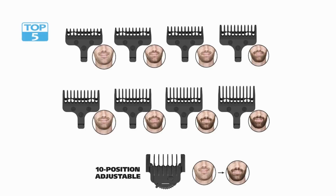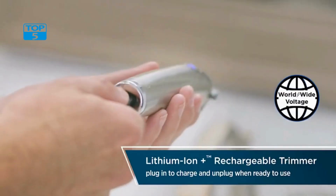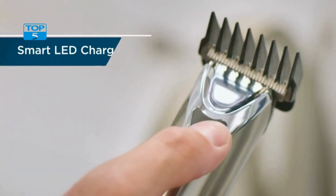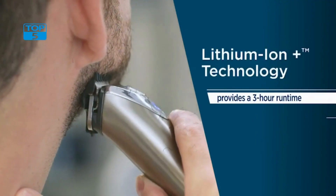The stainless steel body of the Wahl 9818A trimmer is another impressive feature. The body is not only sleek and stylish, but also durable and long-lasting, making it a worthwhile investment for any man who takes grooming seriously. The stainless steel construction also ensures that the trimmer remains rust-free and corrosion-resistant, adding to its longevity.